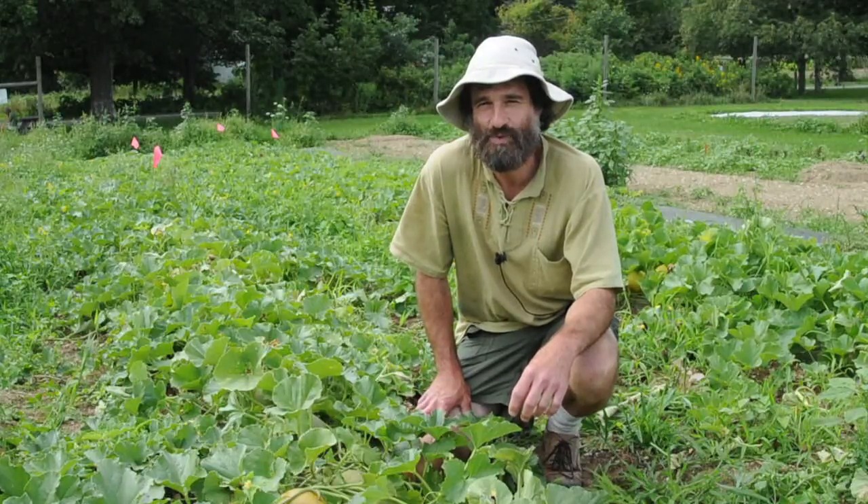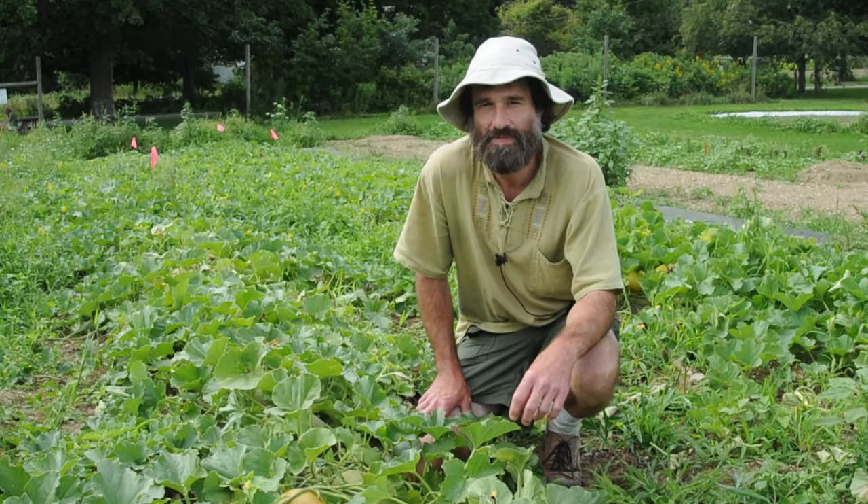Hi, I'm Steve Bellavia and I work in the research department at Johnny Selected Seeds, and we're here to talk about melons today.